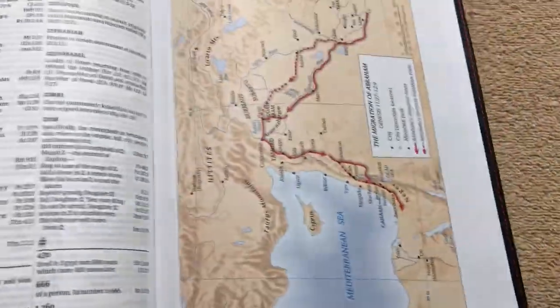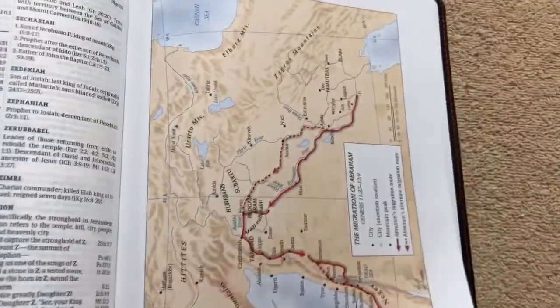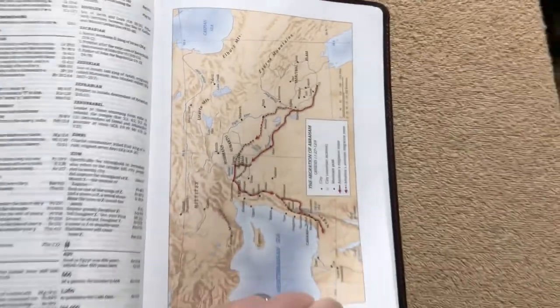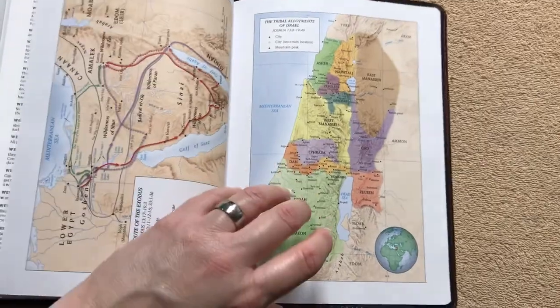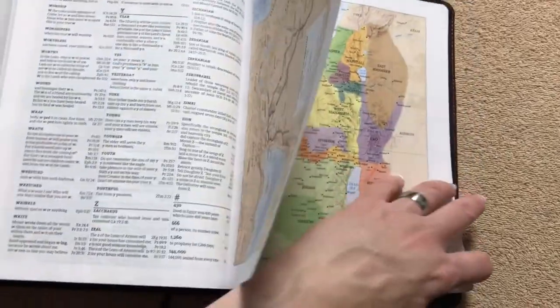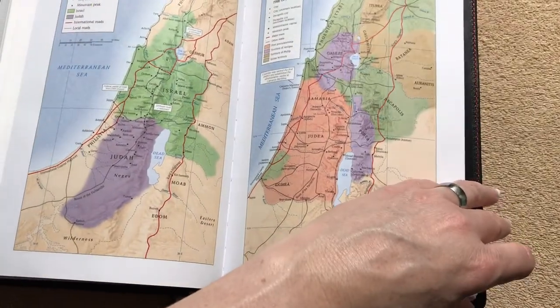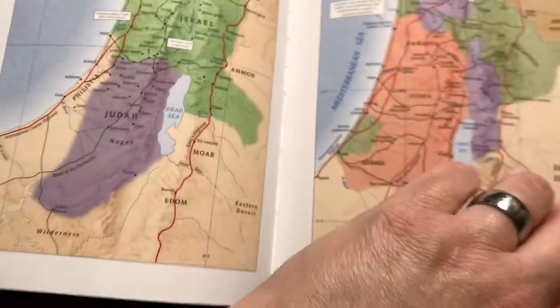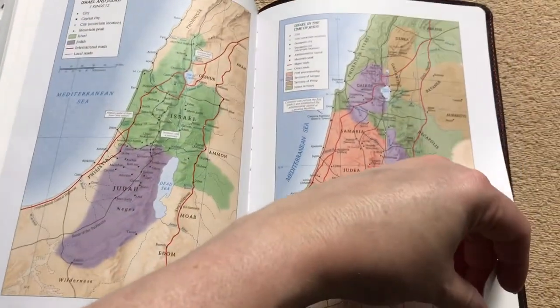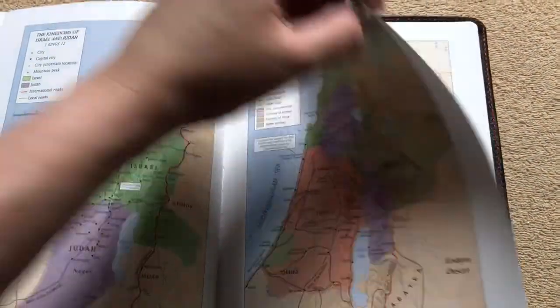It does also have maps in the back. These are done on a cardstock — not the shiny kind, more of a matte finish — but they are full color and look very nice. There's a total of eight maps. It also has a sewn binding — you can see the stitching there. The sewn binding combined with the goat skin cover means it's going to last you a long time, and for the price on this, it's fantastic.